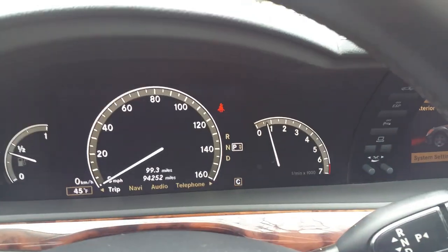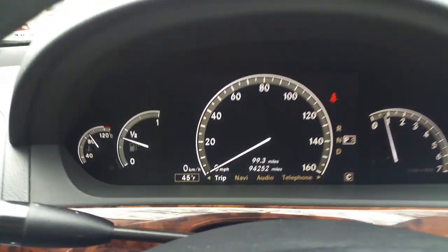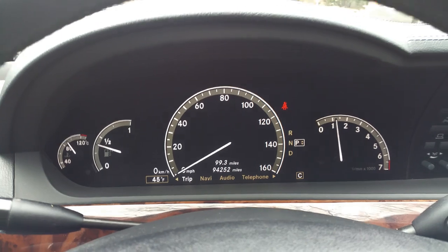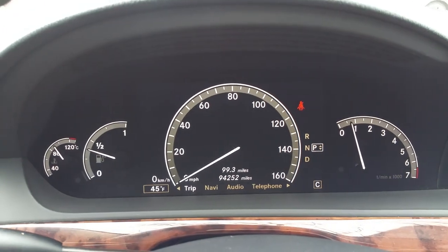All the car's warning lights go out — there are no warning lights on of any type. All the gauges in the car do work. The car revs really nice; it's got 94,252 miles.